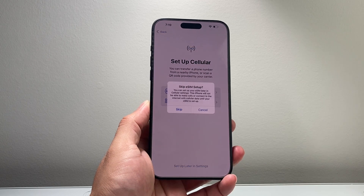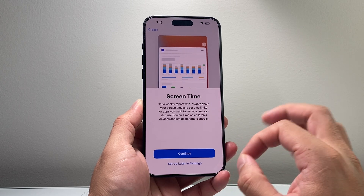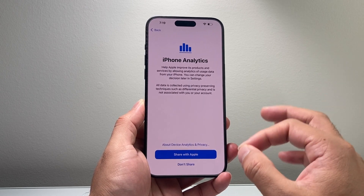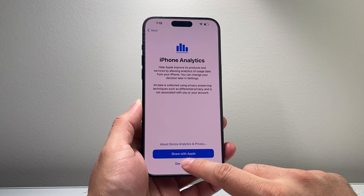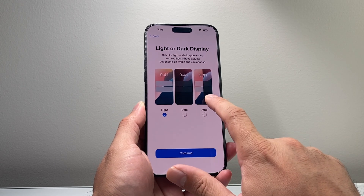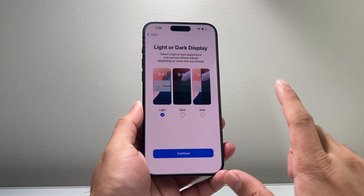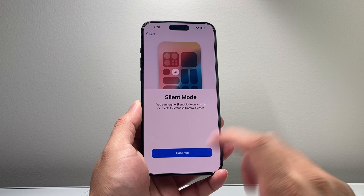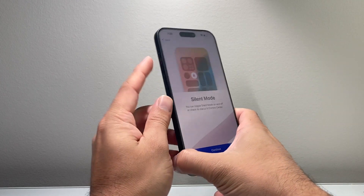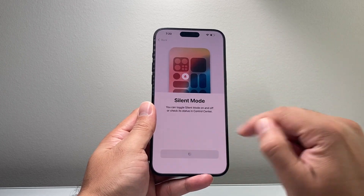I'm going to select 'Set Up Later' and skip for now — you can always come back and set it up in Settings. Screen Time gives you a weekly usage report if you want that. For iPhone Ad Analytics, you can choose whether to share your analytics with Apple to improve their products. Then you have the option to choose light, dark, or auto appearance, where it goes dark at night and light during the day. There's also the silent mode, which works with the action button — press and hold to toggle silent on and off, or use the Control Center.